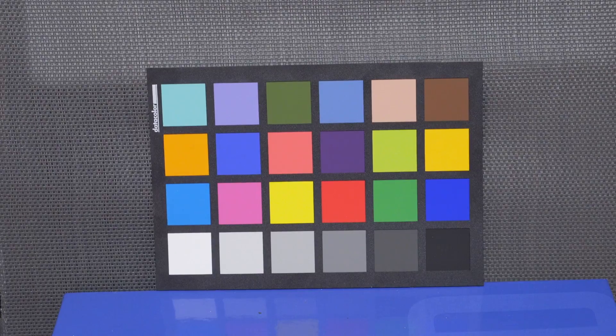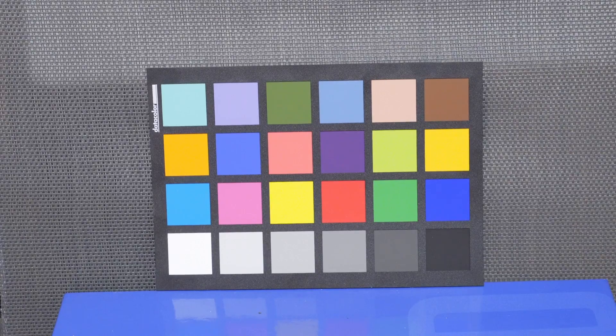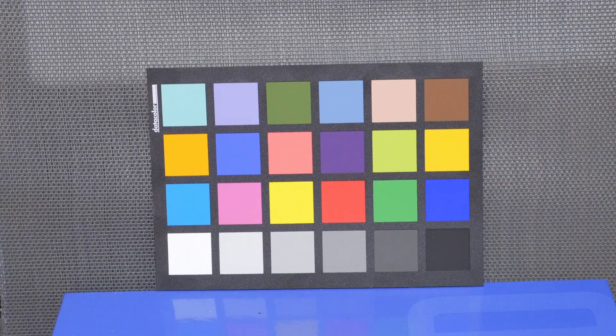Let's go to 4,000, 5,000, 6,400. According to the multi-metering mode, this is now 1.7 stops overexposed. And I am currently not clipping anything from what I can see — the histogram is definitely more to the right. So it's ISO 6,400 — the noise should be quite noticeable.